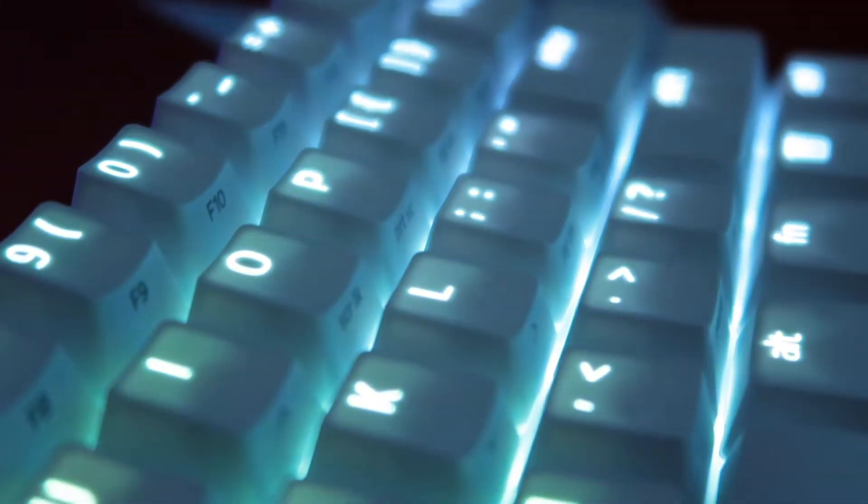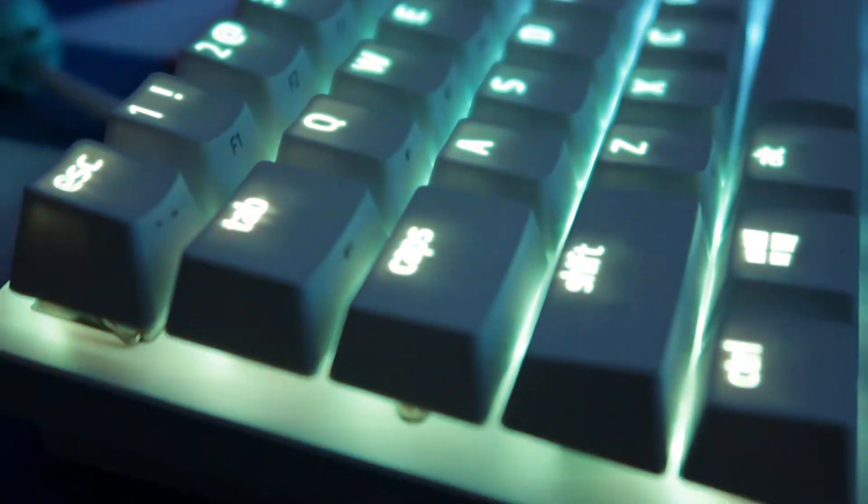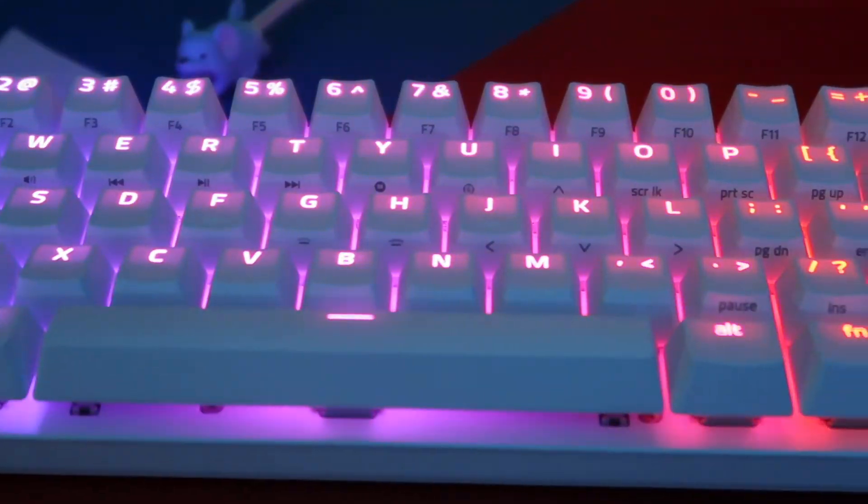I'm actually pretty impressed with the build quality on this board, and I think they did a great job with it. The keycaps on this board are double shot PBT. I'm not sure if it's just the white color of the board or if it actually changed something, but the illumination does look way more vibrant than what you'll find on the Huntsman TE. I really like the colors shining through on these keys. On the side of the keys you'll find your secondary functions, however they are not illuminated. Razer does make different color PBT keycaps since the bottom row is standard on these boards.